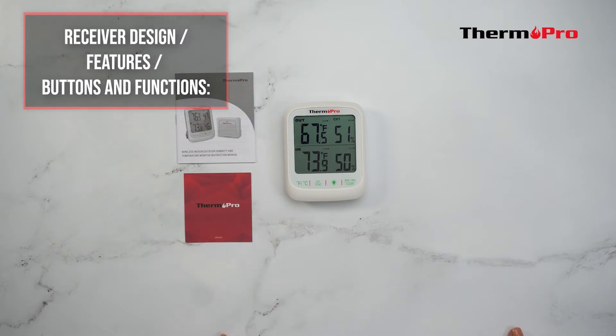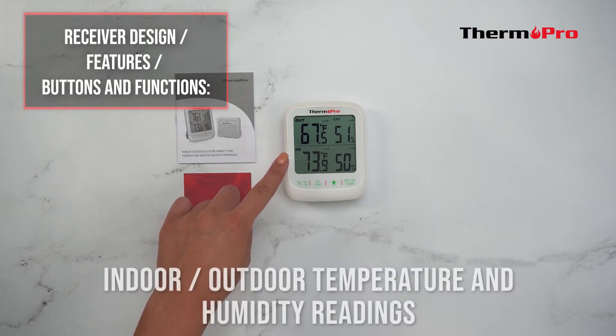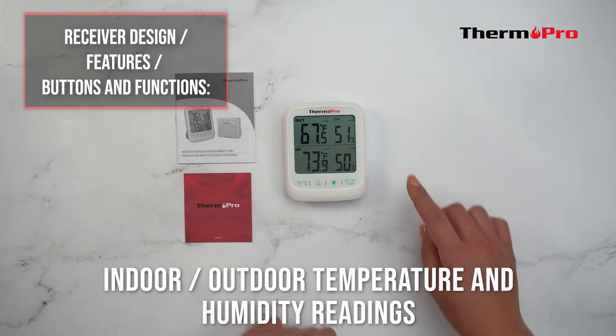Next, let's go over the receiver design, features, buttons, and functions. The receiver has an LCD display and both indoor-outdoor temperature and humidity readings.